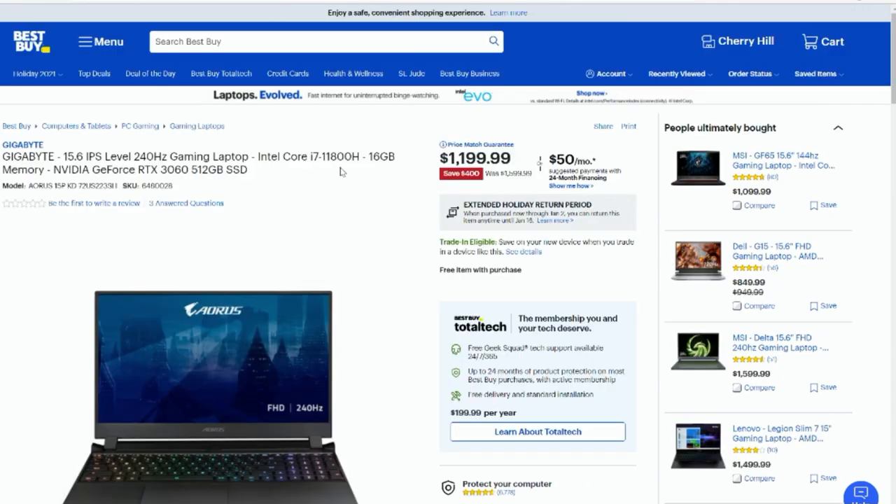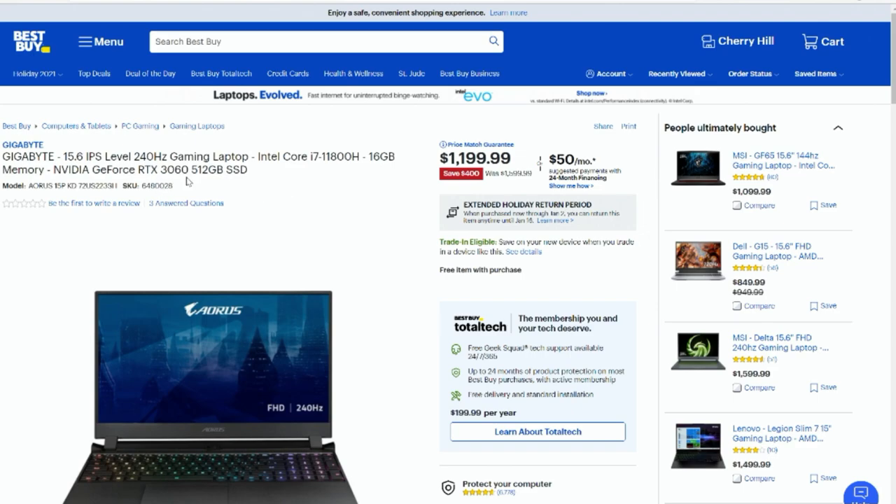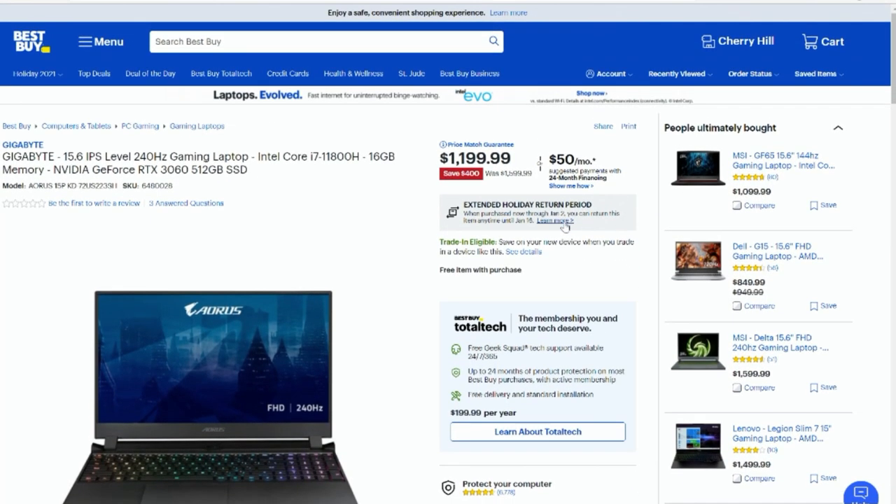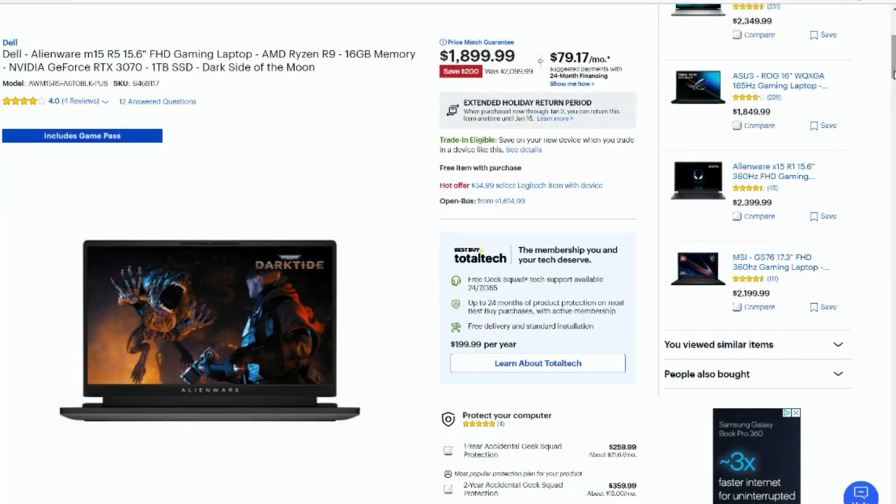We also have the same Aorus 15P but this time with an RTX 3060, which has an RGB keyboard — very nice. The difference here is only a 512GB SSD and 16GB of RAM. The TDP on that 3060 is 90 to 105 watts, so that's a decent 3060. It does have Optimus and no MUX switch, but it's a good price at $1,200. You can sometimes find open-box units too, basically giving them away.